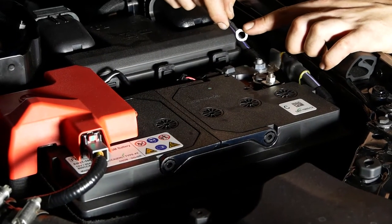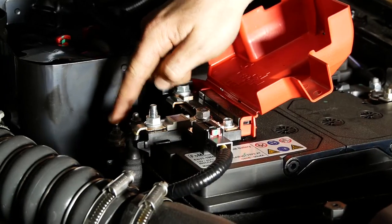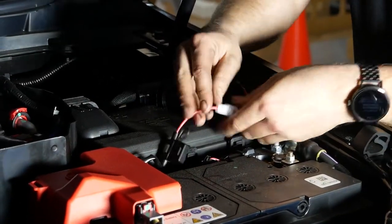Connect the wiring loom to the battery, then connect the positive wire to the wiring loom.